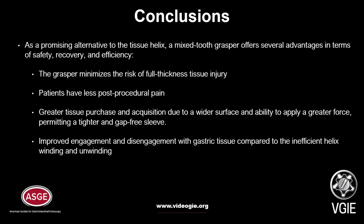As a promising alternative to the tissue helix, a mixed-tooth grasper offers several advantages in terms of safety, recovery, and efficiency. The grasper minimizes the risk of full-thickness tissue injury and patients have less post-procedural pain. Greater tissue purchase and acquisition is achieved due to a wider surface and ability to apply greater force, permitting a tighter and gap-free sleeve. Improved engagement and disengagement with gastric tissue compared to the inefficient helix winding and unwinding.